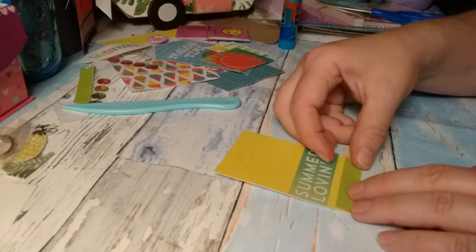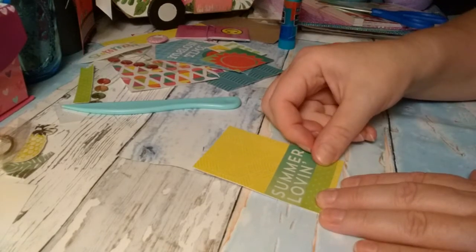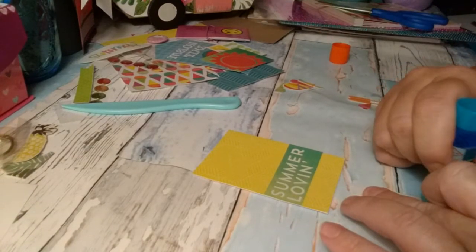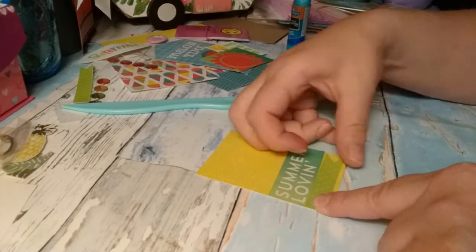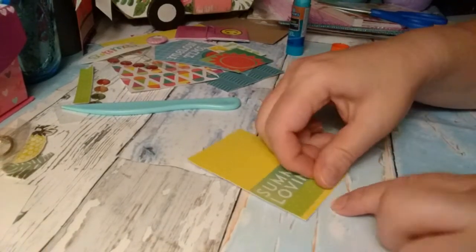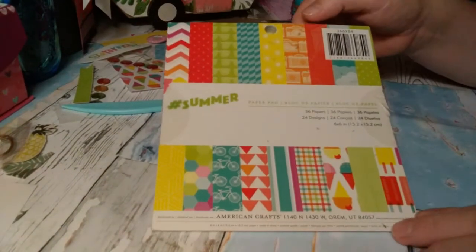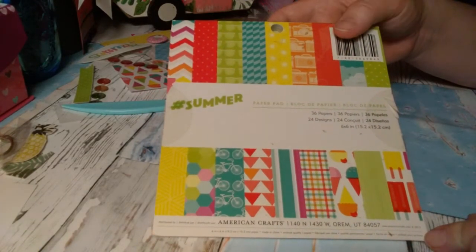I'm going to put this little banner that I cut out of cardstock right here at the bottom. This ATC is for a swap on Swap Bot and it's summer theme. The paper pad that I'm using is this little 6x6 — it's American Craft. I've had this for at least a year or longer.